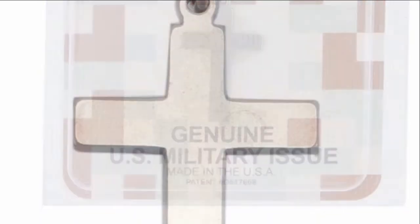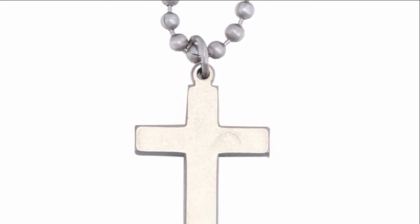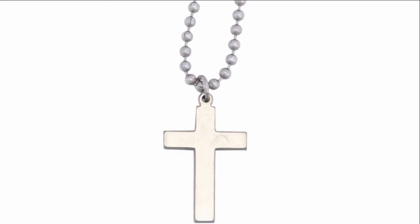Carved out of non-magnetic, non-reactive, bright finished stainless steel, it is made tough for the many Catholic Americans serving in our armed forces. The stainless steel cross with beaded chain is the perfect gift for young men and women serving in our military.